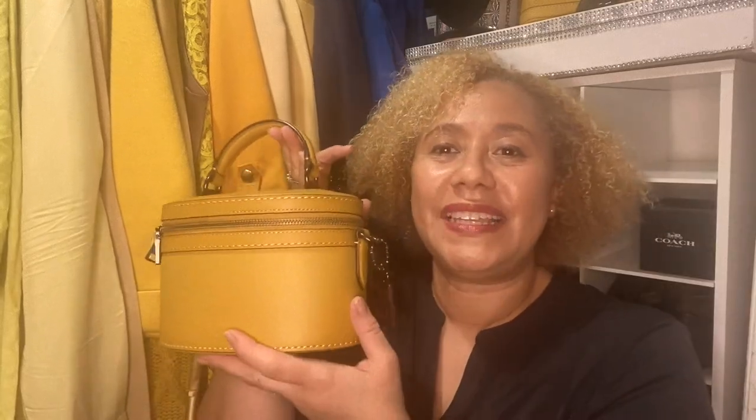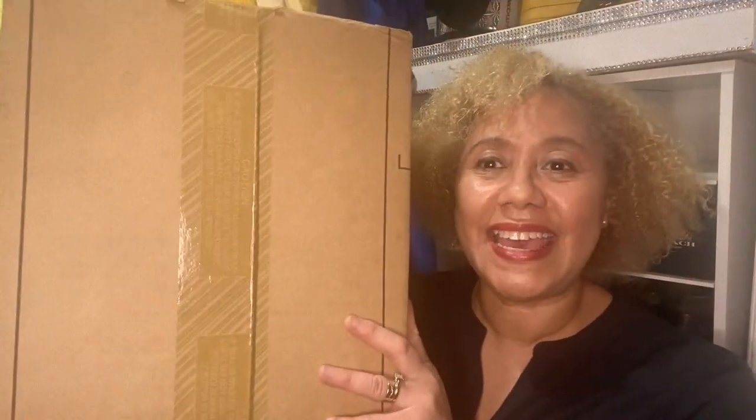I told you guys, if you watch my other videos, that I bought this bag for the fall. So this is one of my fall bags — it's glove tan leather, it's from the Coach original collection. I think it's so cute, I love it. I wear it cross body. If you haven't watched my video, you can watch it.